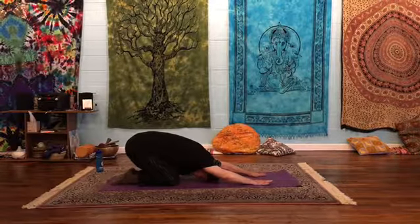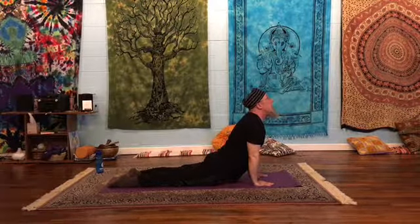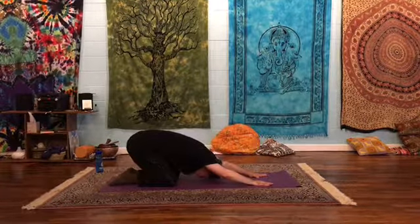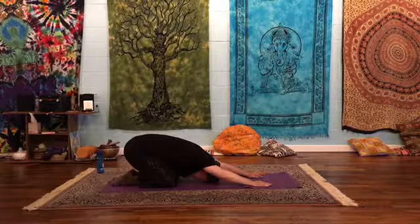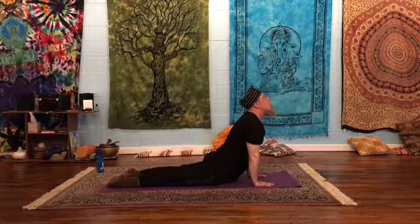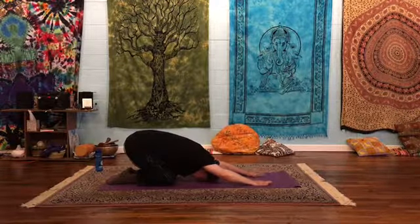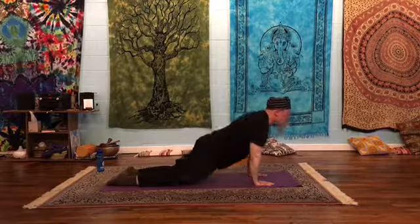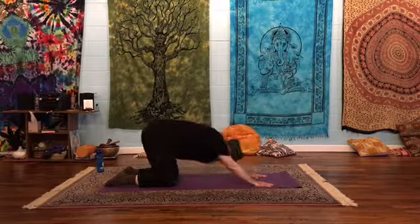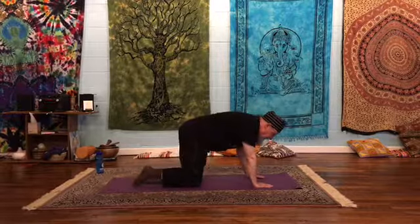Your child's pose can be as deep as is easy for you. Some people have tight hips and they don't come down too far — mine are not coming all the way down to my heels. Again, breathe in, come forward into upward facing dog. Breathe out, hinge back into child's pose. We'll do a few more of those, and then come back up into a tabletop.